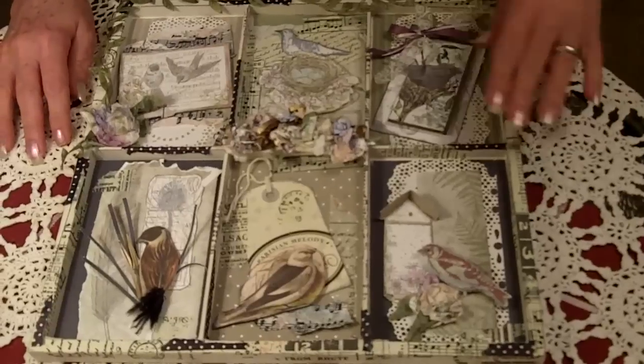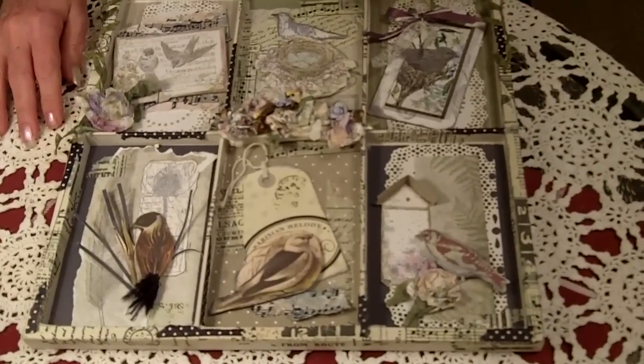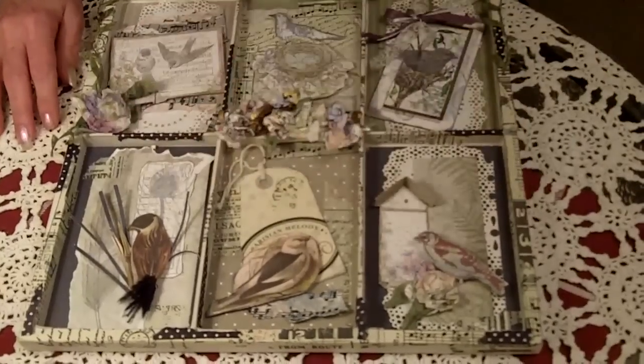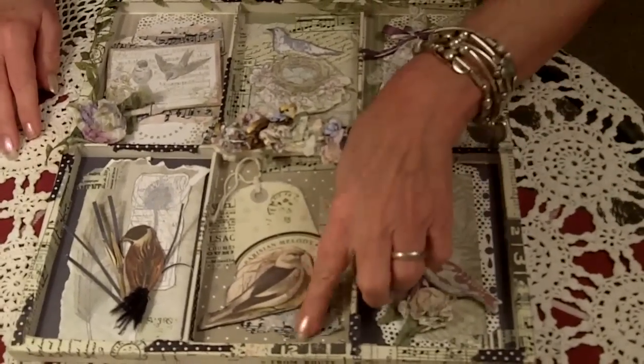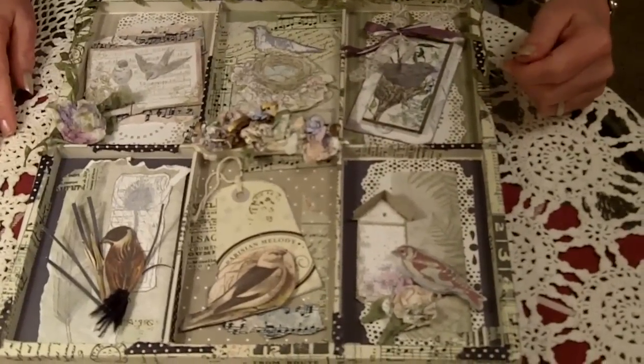It's a beautiful little tray that comes with a little handle on top so you can hang your artwork up on the wall, and you've got your six little pockets, all four by six on the inside dimensions. You can make a little card and stick it in there, layer it up, and do whatever you want.